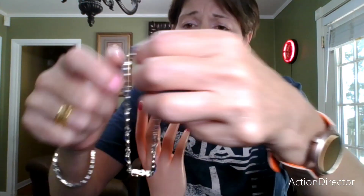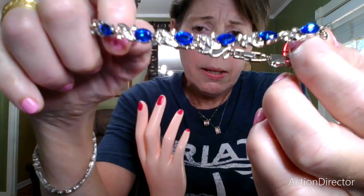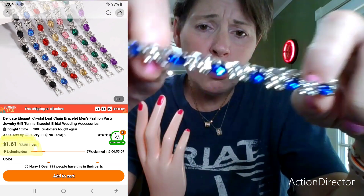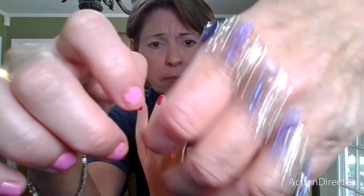This is a Timu bracelet, but it's too big for me unfortunately. It's very, very big. It is cute though — very, very cute.